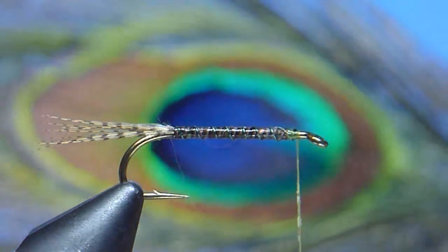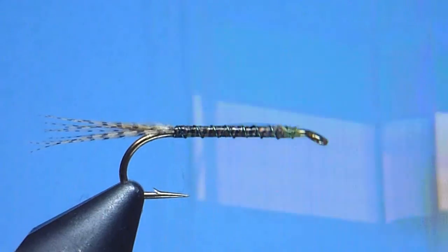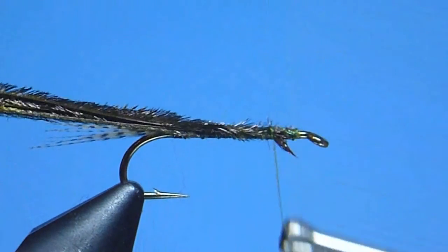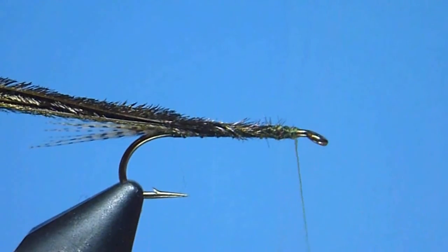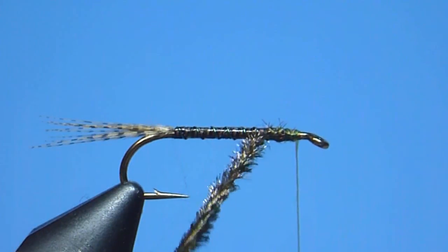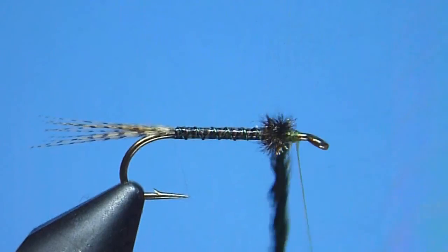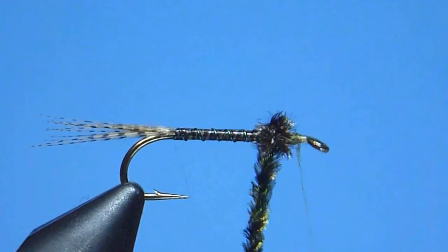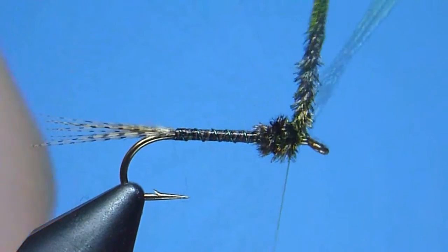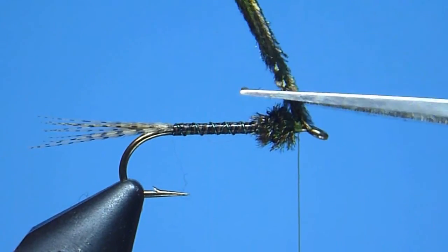Next, to create the hatching pupa's thorax, we'll again grab our large eyed peacock stick and trim from it three or four finely tapered hurls. We'll tie those trimmed hurls firmly in place, tips first, just a short distance behind our comfortable resting stop. Once snugly bound, we'll twist our peacock hurls round to help strengthen the delicate stems and prevent them from breaking. Once spun taut, we'll begin wrapping a nice thickly shouldered thorax by taking three or four carefully controlled turns around the hook shank with our tightly twisted hurls. Once satisfied, we'll tie the peacock off using a few snug thread wraps, then lift and trim the excess hurl away neatly at its base.